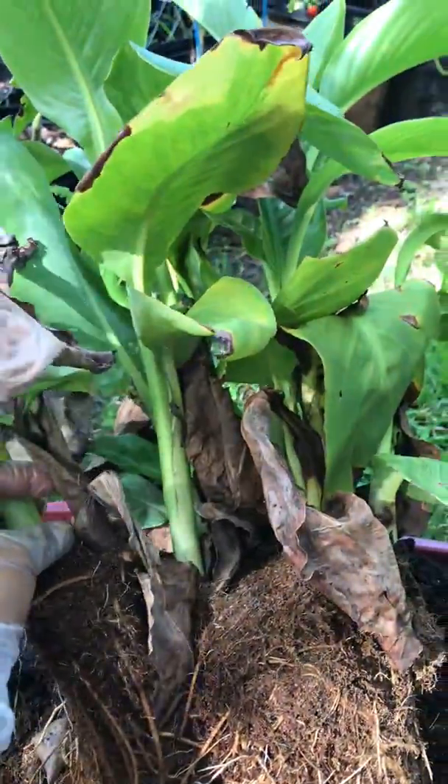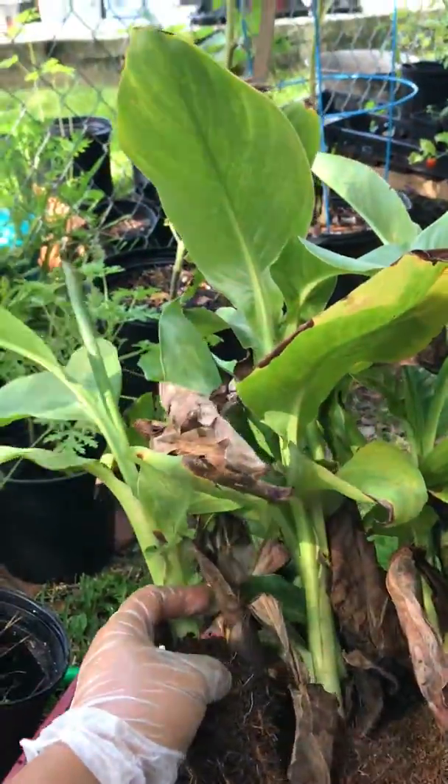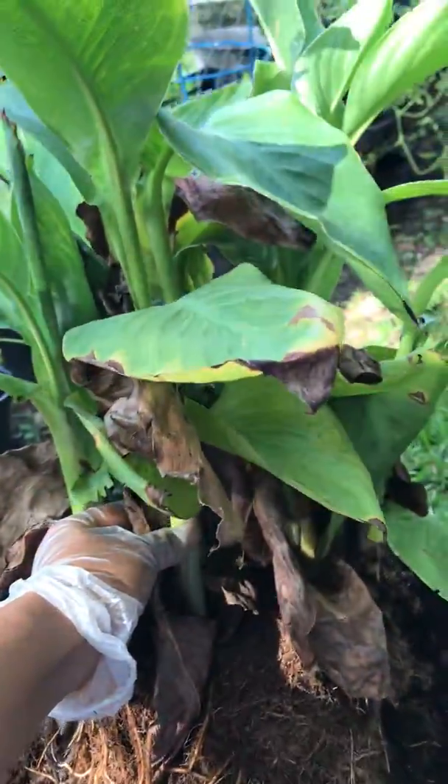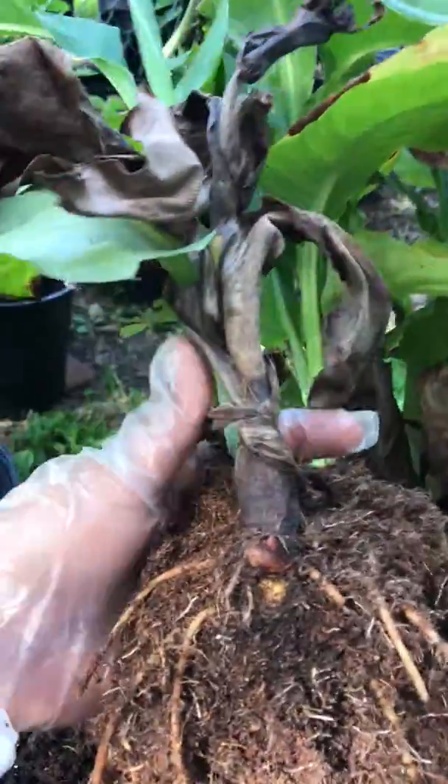I love my Cannas in pots because that way I can trim them, they stay small, and they will flower at this height. Put them on your patio or deck that has lots of sun — it loves lots of sun and water.